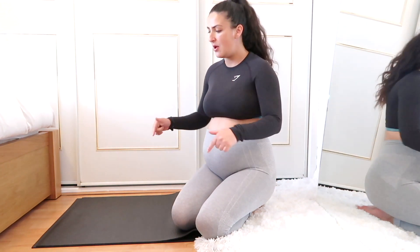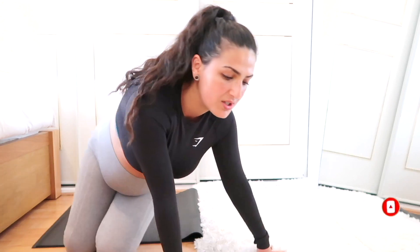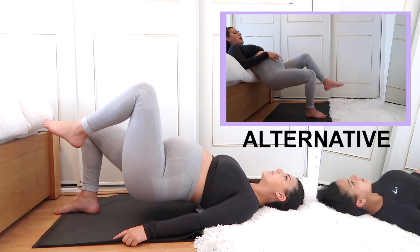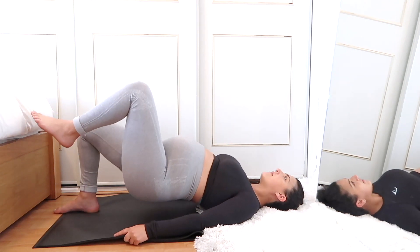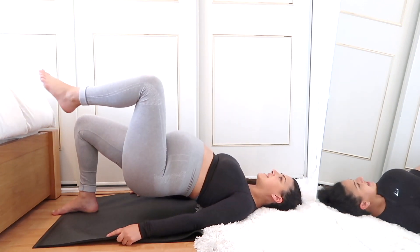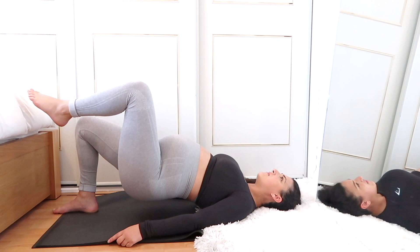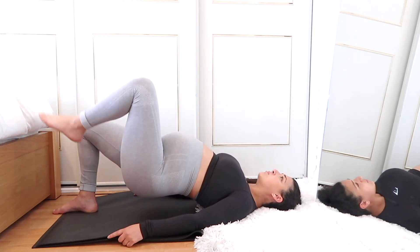Definitely feeling that now. We're going to take it down to the last one — single leg hip thrust. Ten reps with a ten-second hold. Starting with the same leg as before — and let's go. Counting one through ten, hold for ten counting down, push higher, four, three, two, and one. Switch sides.